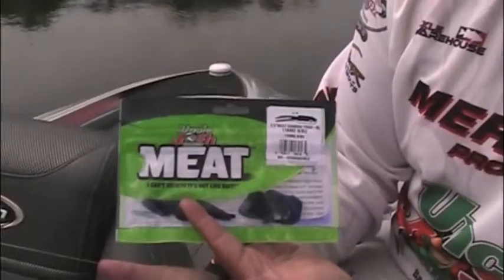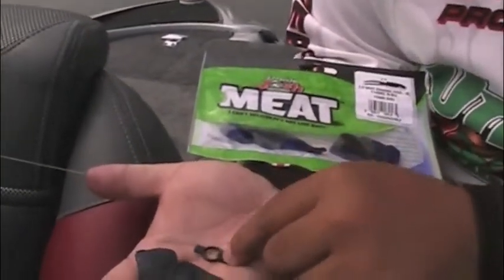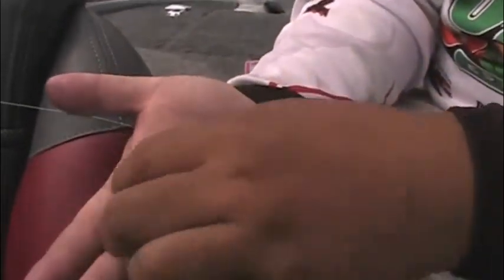Now Adam, with the new meat line from Uncle Josh, one of the unique additions has been this keeper that comes in the package to hold that pork in place. Could you show us how that works and how to use it most effectively? Yeah, the new Uncle Josh meat — every bag comes with one of these little rubber keepers and we're just going to show you how to use it and how to install it onto your jig.